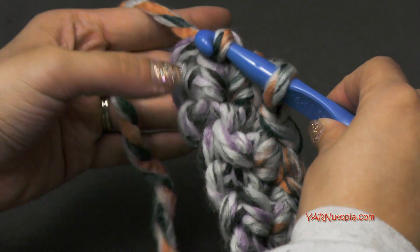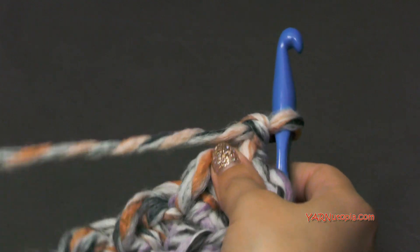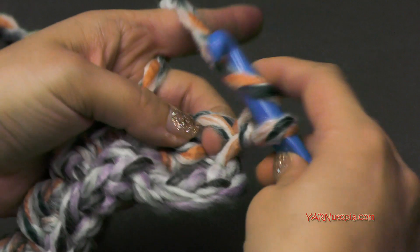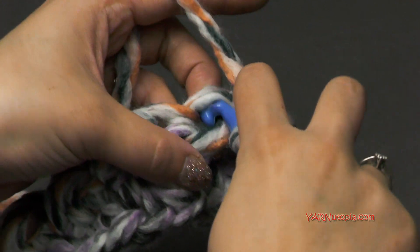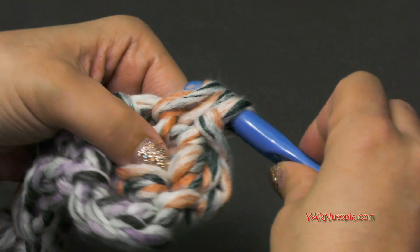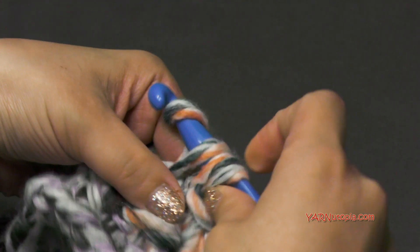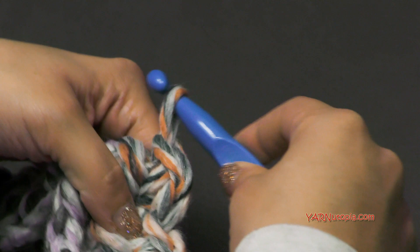I'm ending row two the same way I ended row one, with a slip stitch. Then we're going to chain one and turn our work around, and we're basically just going to repeat row two. On my first stitch, since my last stitch on this row was a slip stitch, I am going to make my first stitch a half double crochet. Then the next stitch from the previous row was a half double crochet, so I'm going to put a slip stitch in there. We're just alternating these two stitches all the way across. I do want to change color after row three, so once I finish this row I'll show you how to change color and go on to row four.